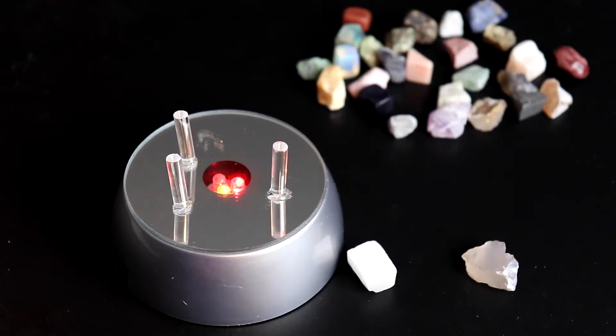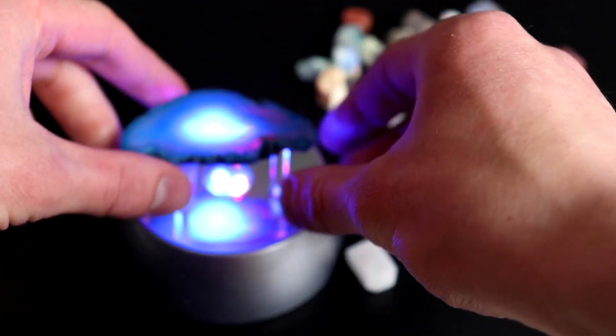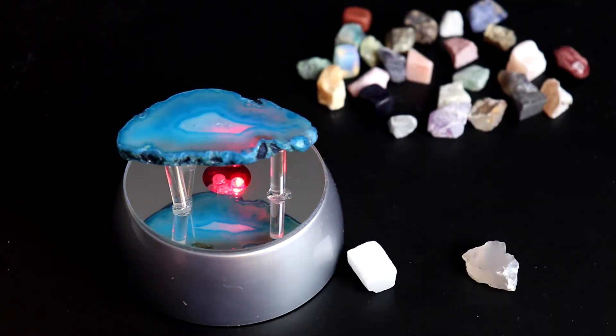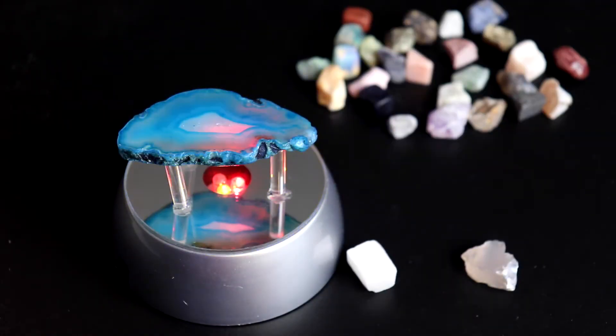Here's our LED light all ready to go, so we can go ahead and put the volcanic agate slice on top. You'll see that there are different layers of transparency on the rocks — areas that are really opaque, meaning there's not a whole lot of light that comes through, and then areas that are more transparent, such as in the center, where we see the light coming through really well.